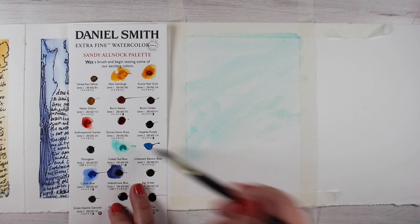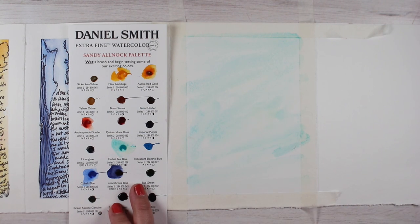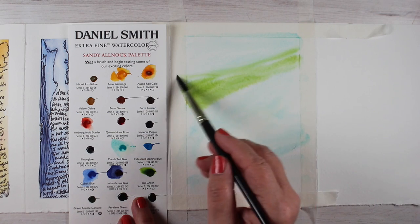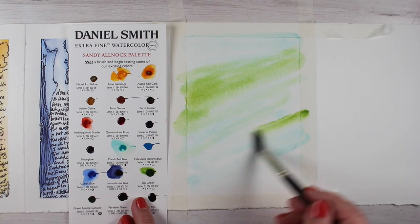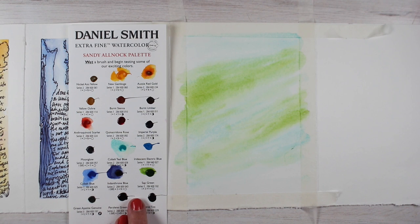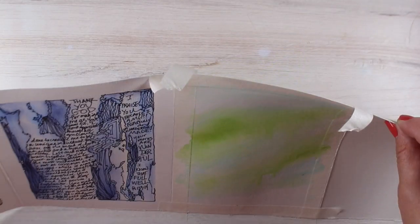That one had swirls going different directions and had a lot of life to it — intertwining curves. And I was trying to figure out an easy way for other people to be able to do that, and this seemed to at least lean in that direction. I'm going to show you this one and speed through it, and then show you another version I did, even though this will be the one I'll doodle on for this journal. I found out some stuff in that other one that worked really well.